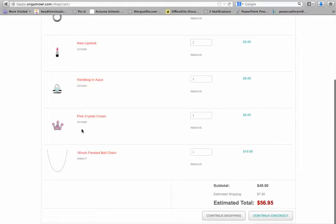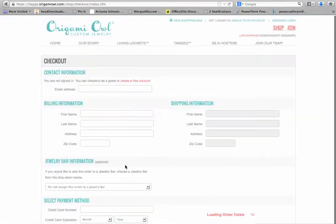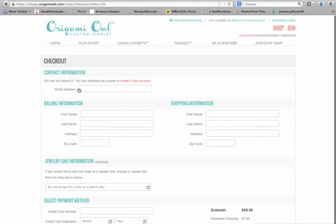I've got the mini locket, I've got my three charms, I've got my ball chain. I am going to continue to checkout at this point. It asks me if I want to print the screen — I'm going to say no, but you can print if you want to. I'll click no thank you and then it's going to give me my checkout information.